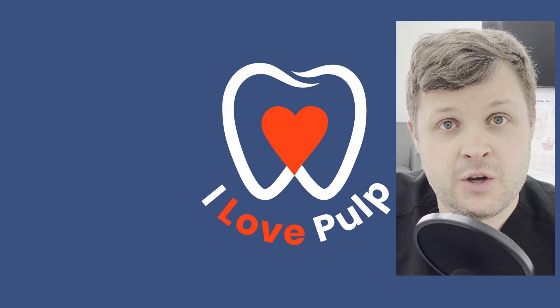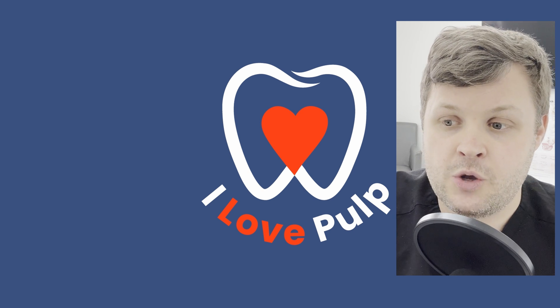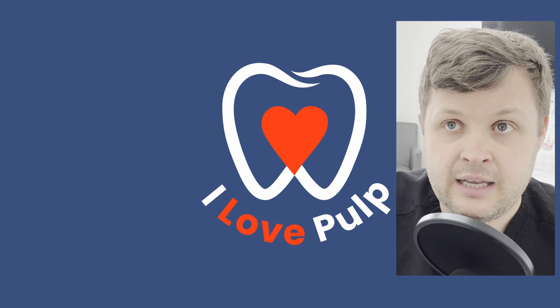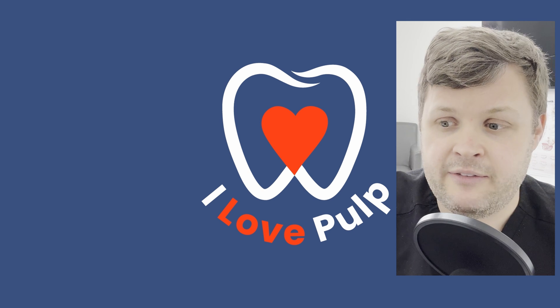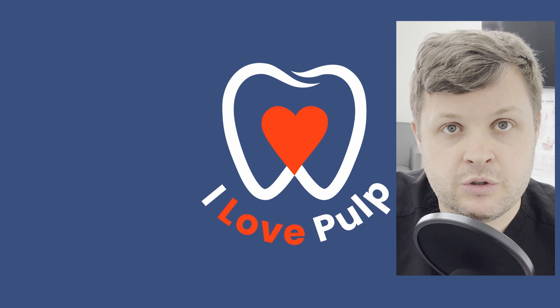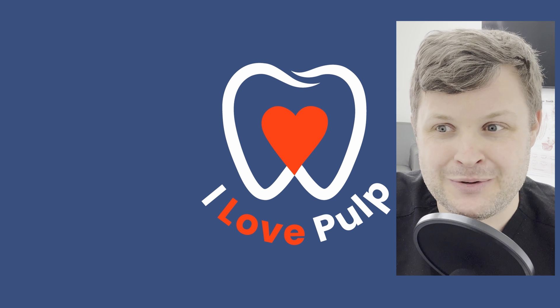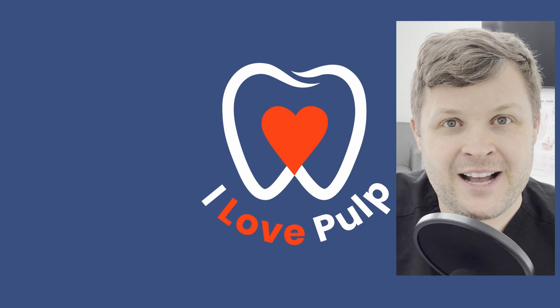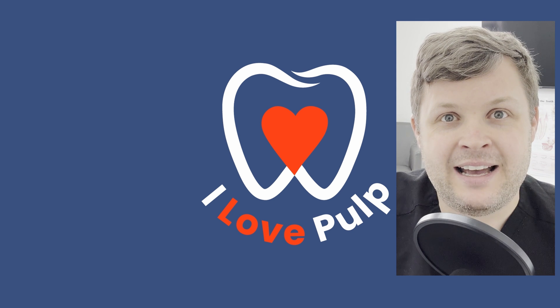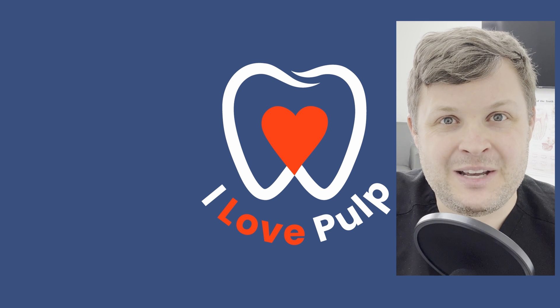And there you go — another root canal, another live video. If you like these videos and you're new here, please subscribe and like. If you have any criticisms or questions, or think something should have been done differently, let's spark a debate — let's talk about endo, which is what we all love. I'll see you next Friday. Have a nice day and happy endo-ing!